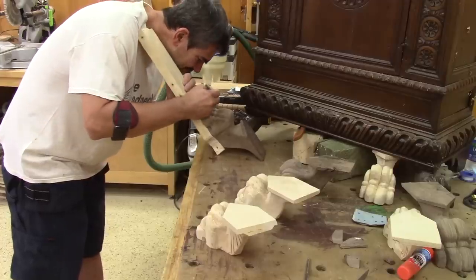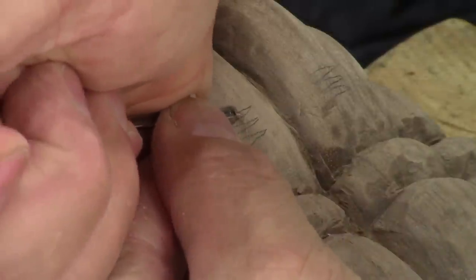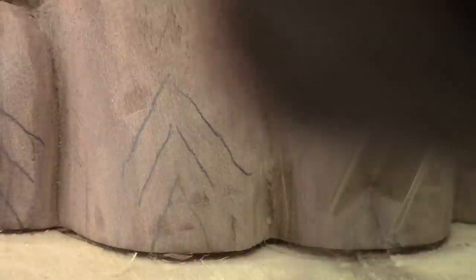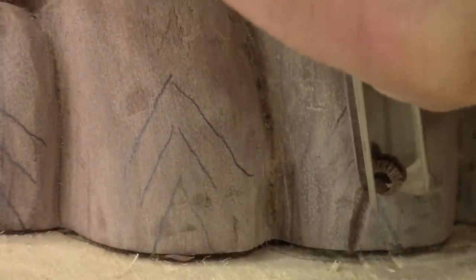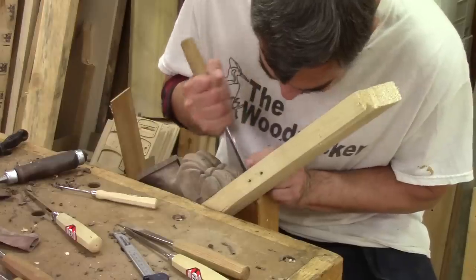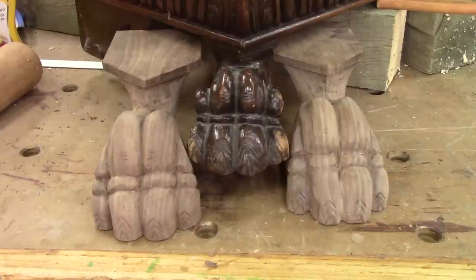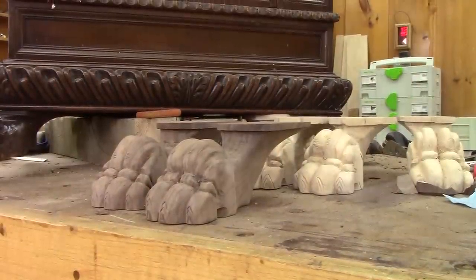On the originals, there are small lines to simulate fur. I trace them and carve them. Here are my finished legs beside the original. It's not 100% alike, but still, I'm happy with the result.